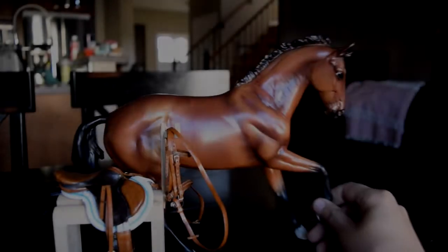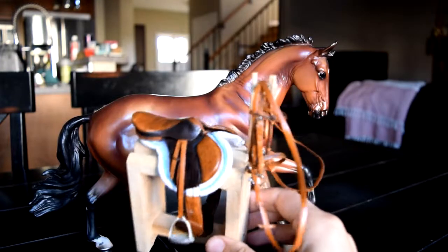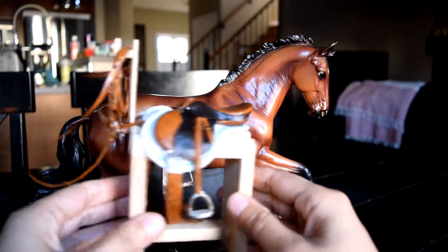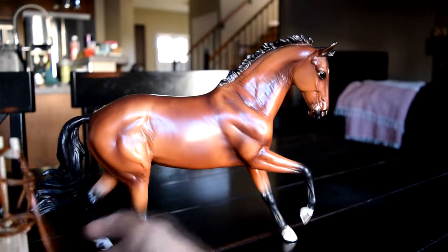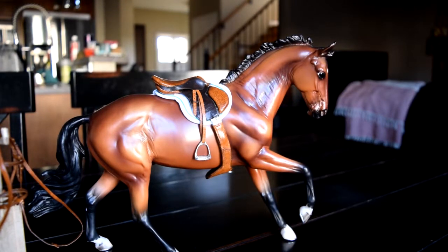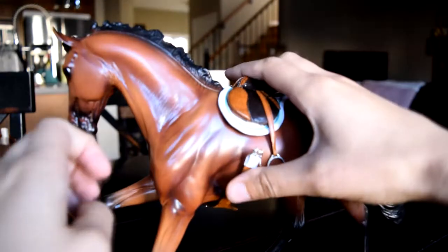Hello, welcome. This is Lane Lovestone here. Today we'll be tacking up Ichabod Crane. He's the cantering warm blood mold by Briar Horses. And I have this lovely close contact set to tack him up in. This is a set I made, currently available for sale. It's a close contact two-tone set built on the Briar Bristol, so it's supposed to be a jumping type saddle. We're going to try it on Ichabod Crane here.